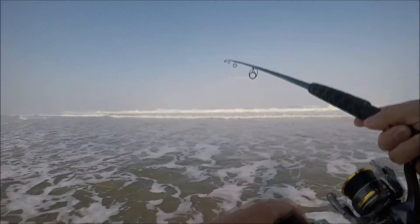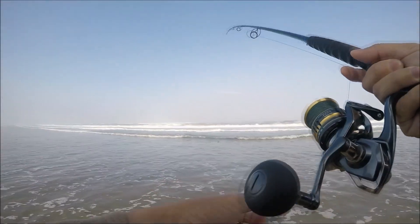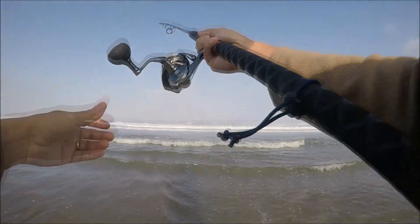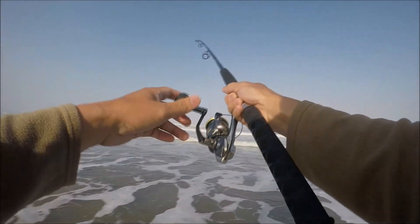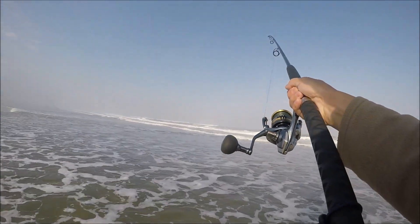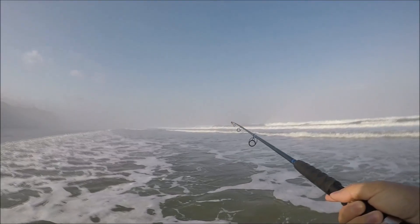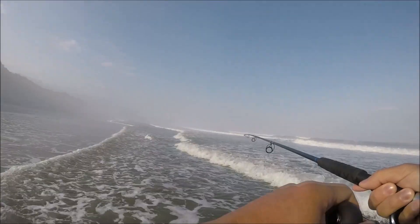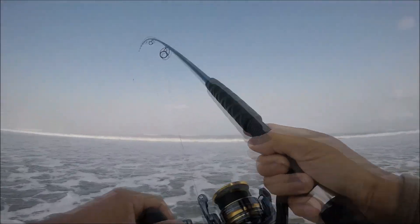Come on red tail, help me out — no takers. The rod has a shorter butt. Most surf rods tend to have a longer butt that feels like it's gonna jab you in the stomach every time you cast, but not this one — it's got a shorter butt. Pretty nice day on the coast, we got a little fog rolling in, about 55 degrees. Surf is a little rough today.